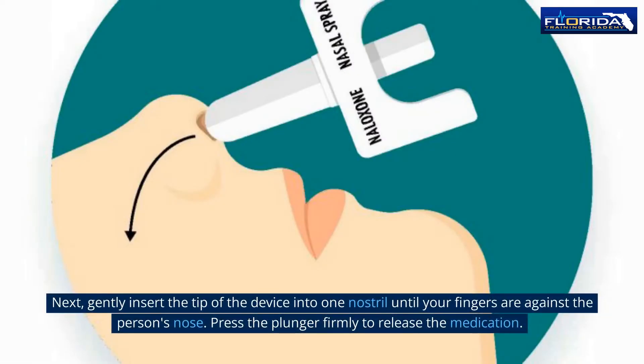Next, gently insert the tip of the device into one nostril until your fingers are against the person's nose. Press the plunger firmly to release the medication.